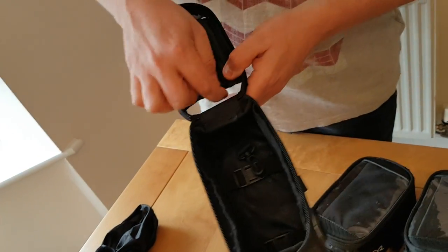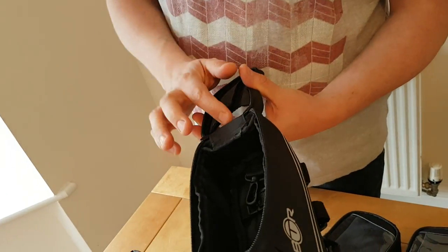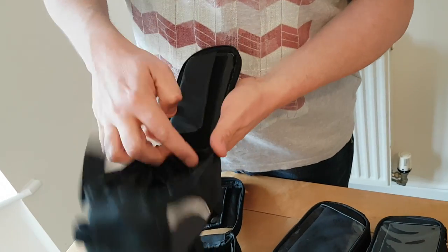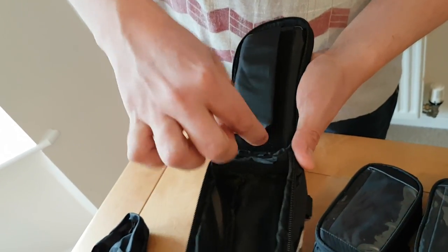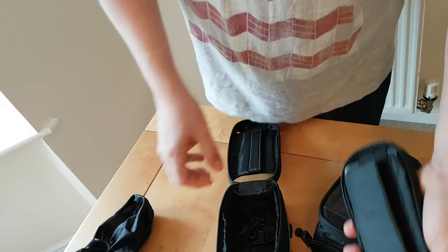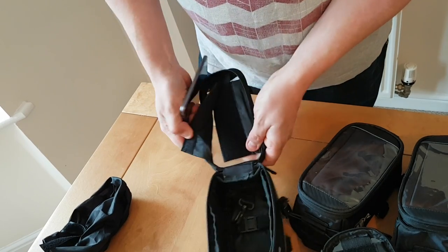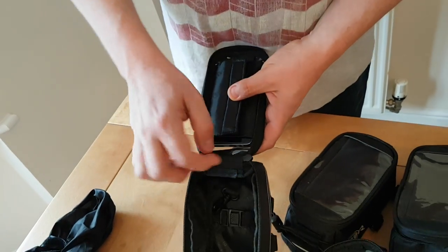Another change is that this end of the phone pouch is open-ended. If we go back to generation one, that end is closed — so if you had a battery pack in there and wanted to connect your phone to it, it would be an effort to get the cable through. On generation four, this end is open, so you can just go straight into there like that.